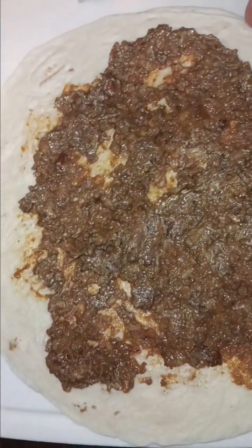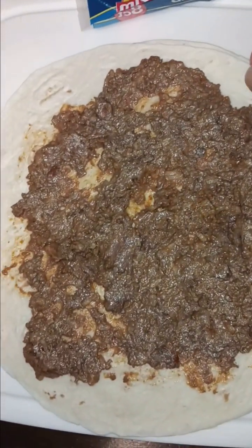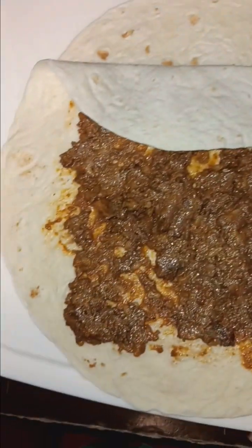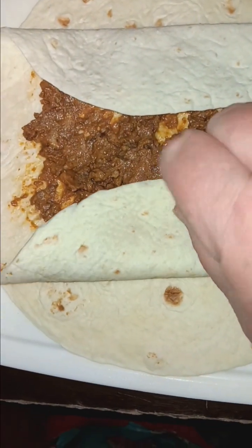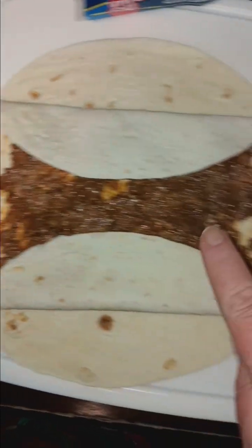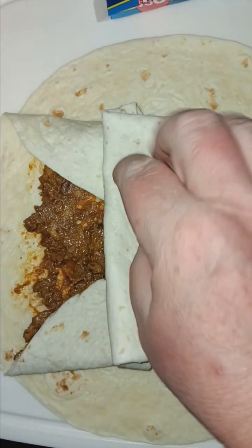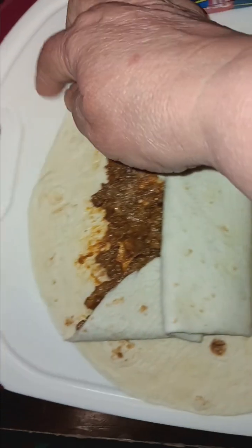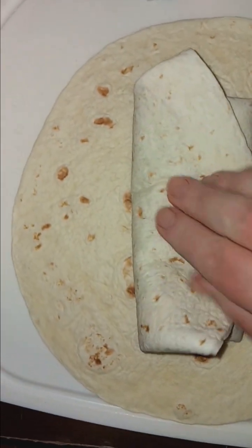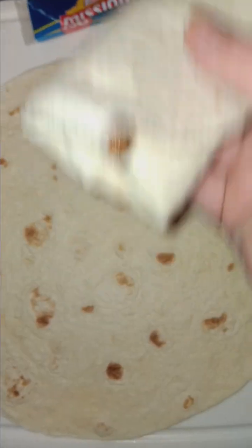Alright, now to fold. I thought I could get my helper but she's already in bed. I'm going to fold this down, fold this up — kind of like an envelope. And there we go. This already has the cheese in it, so I didn't have to put anything on it. Now that's rolled up.